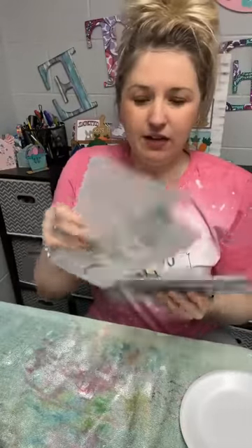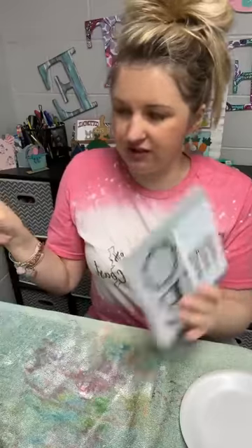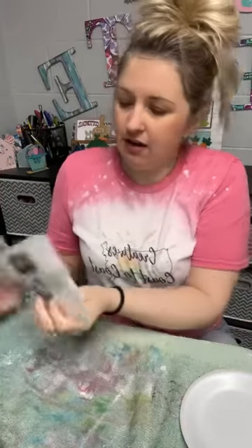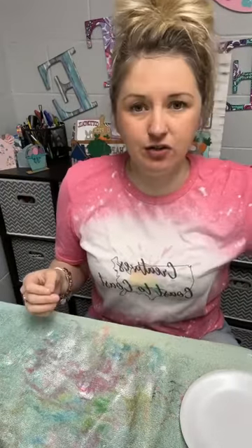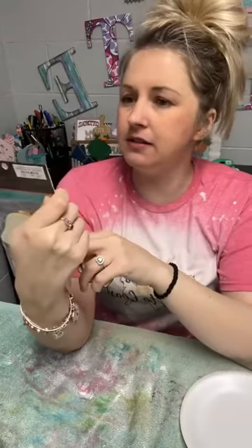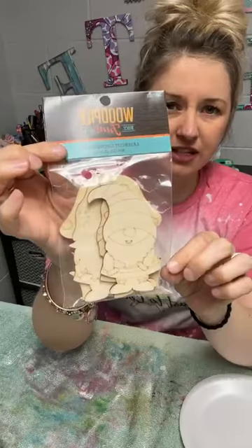Using just some stencils that I have around the house. These ones came from Amazon — these are from Essential Stencil. I do have a discount code if you purchase through Essential Stencil. You can just type in Dizzy Designer at checkout and you will save on your order. I also got these from Hobby Lobby. They were $2.99 — it's just a cute little kit of gnomes.